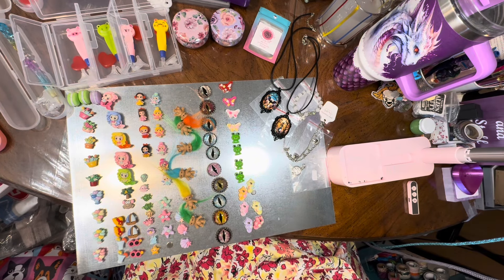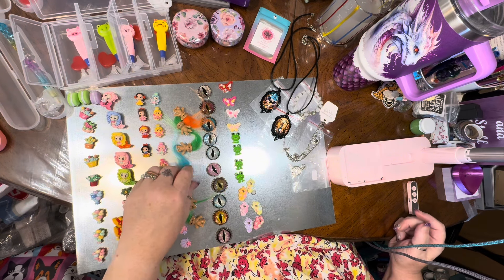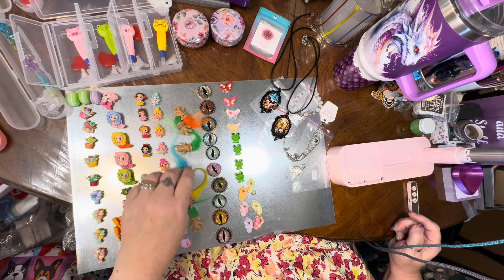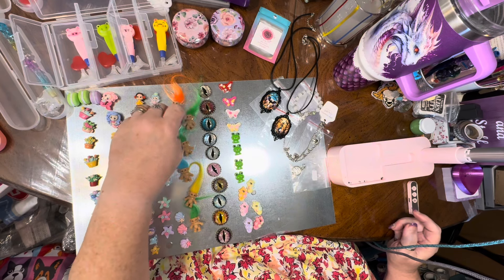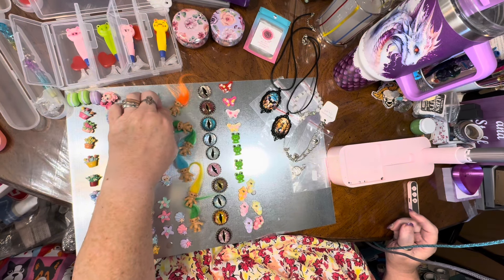Hello, all my fabulous wonderful diamond painting people! How is everyone doing today? I hope everybody's having a great day. Let's talk accessory items — these are all accessory items that might end up in with the canvases.